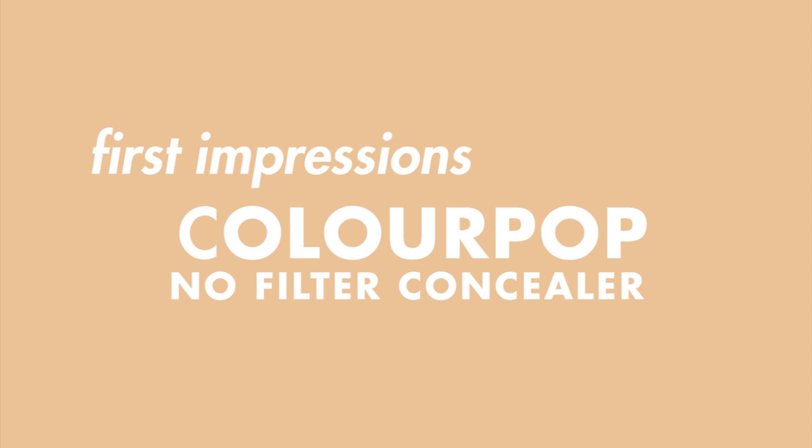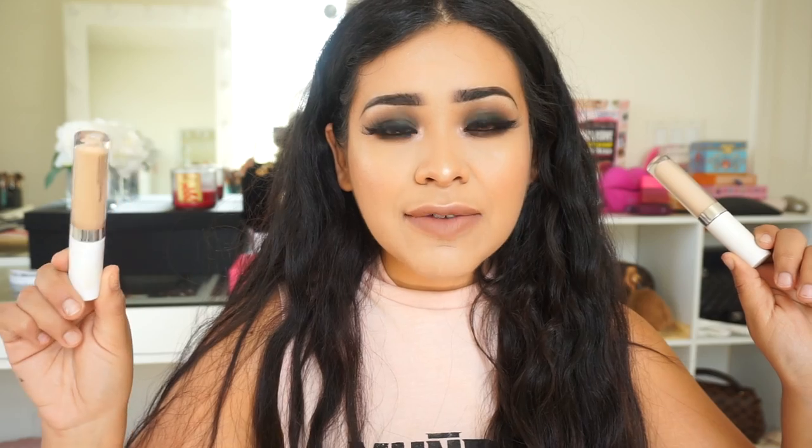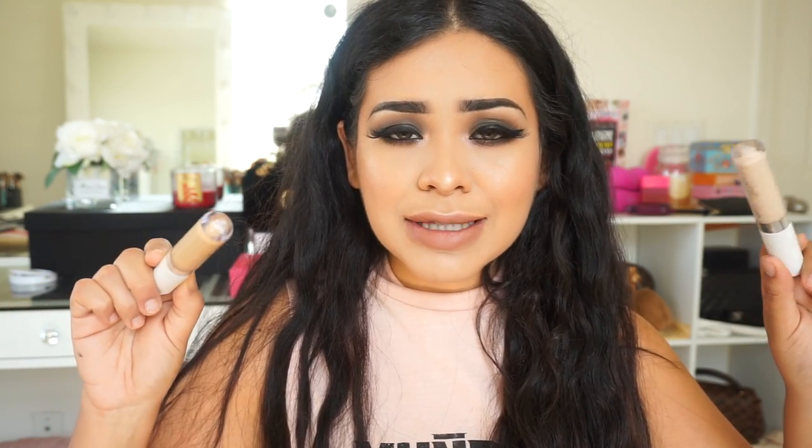Hey guys, welcome back to my channel! Today I will be testing out and demoing the new ColourPop No Filter concealers. I believe these get released on the 27th of July 2017, which is in like two days. By the time you're watching this they are most likely out — they might even be sold out and coming back. We all know how ColourPop is with their demand.